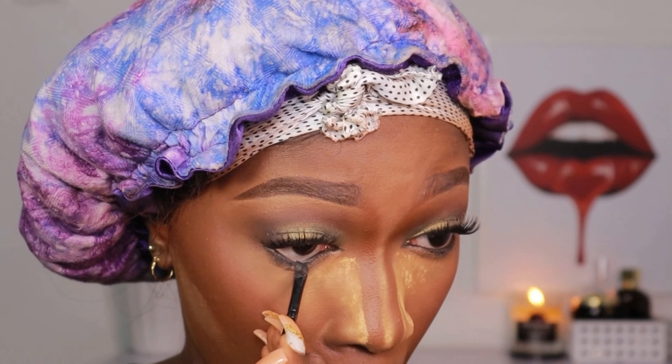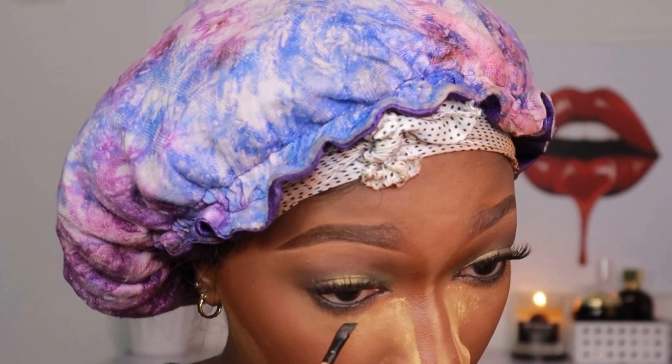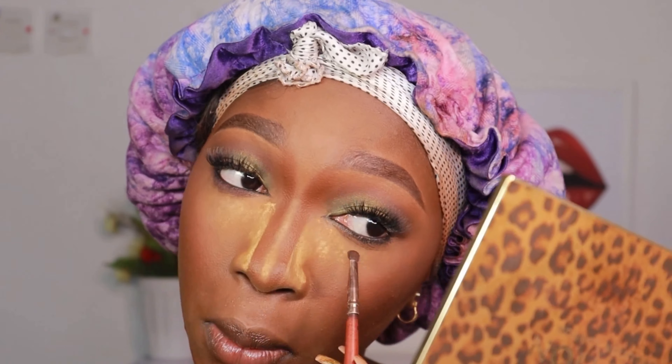I'm lining my waterline with some black gel liner. I'm also taking a brown eyeshadow shade to smudge along my lower lash line. Then I'm blending out the excess powder I used in sculpting my face — you want to pat and not sweep so you don't mess up your under eye or anything you've done.